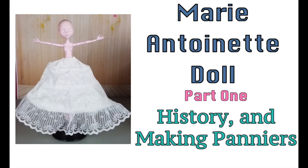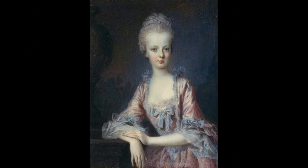Welcome to Artistic Adventures. We're starting a new project — a Marie Antoinette doll. We'll give you some history, but we're also going to focus on how to make panniers in this particular video. So let's get started on some history.